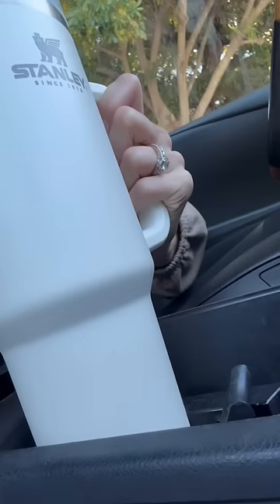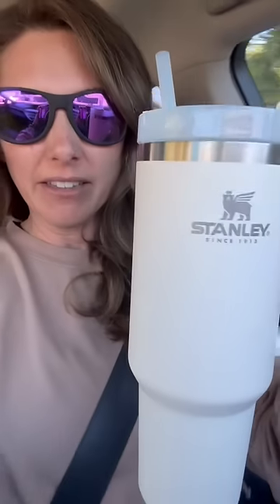It actually does fit in your cup holder, which is great, so I love that. But beyond that, your drinks stay cold. I put ice in this yesterday — my water is almost empty, but it's still cold.